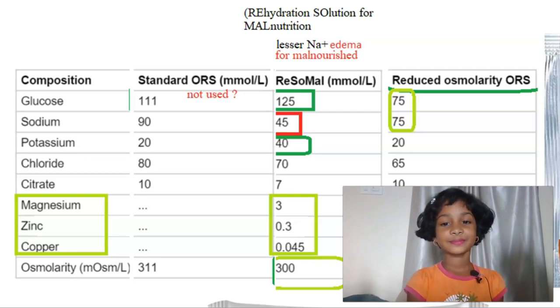In this, what is the osmolarity? 300. Can you show 300?